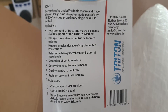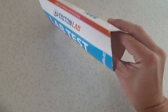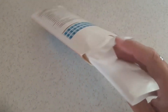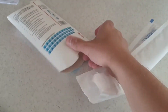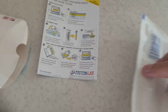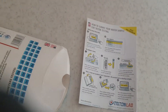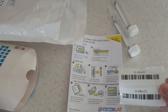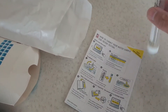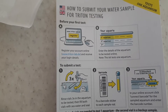We've got the instructions on here as well. Let's open this up and see what we get inside. There's the bag — that's what we're going to be posting it in. And what else do we have? The instructions on exactly what we need to do, and inside the little bag we have the vials, plus the little barcode stickers.